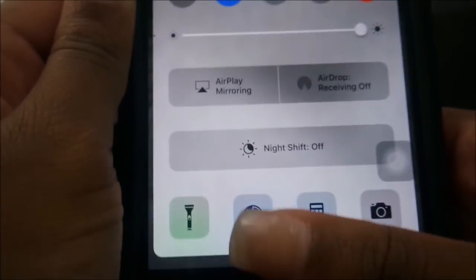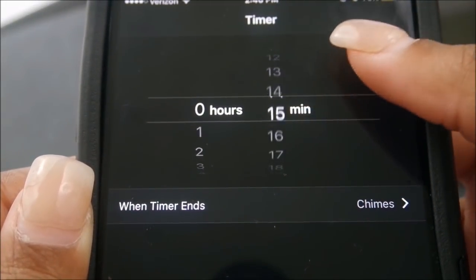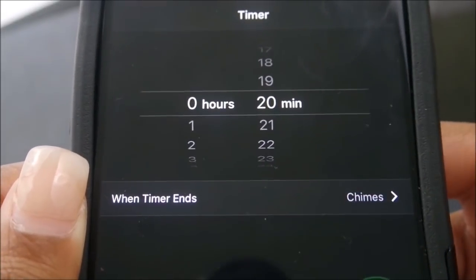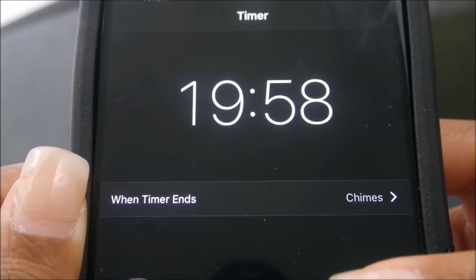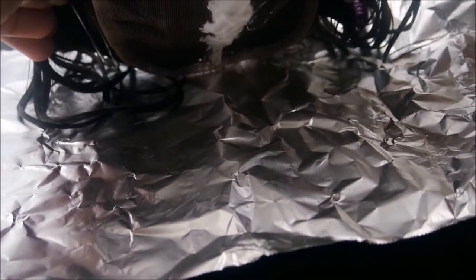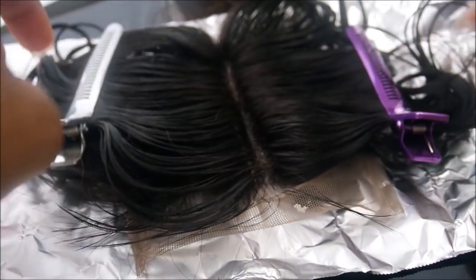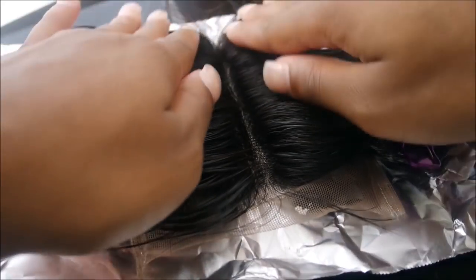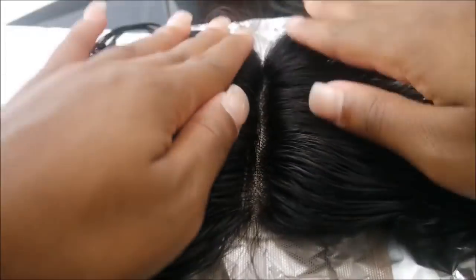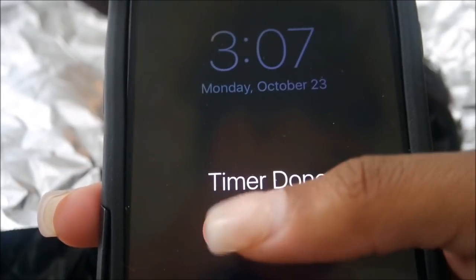I'll give you an overview of the closure, then I'm going to set my timer for 20 minutes. What I do is place my closure face down — gently, do not press it in, just tap it — and then fold the closure over with aluminum foil.